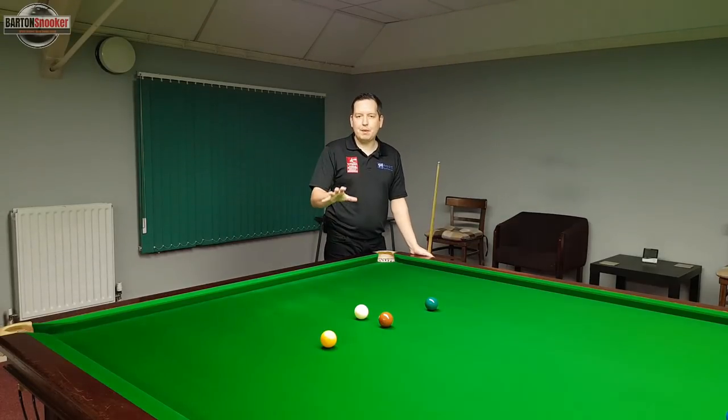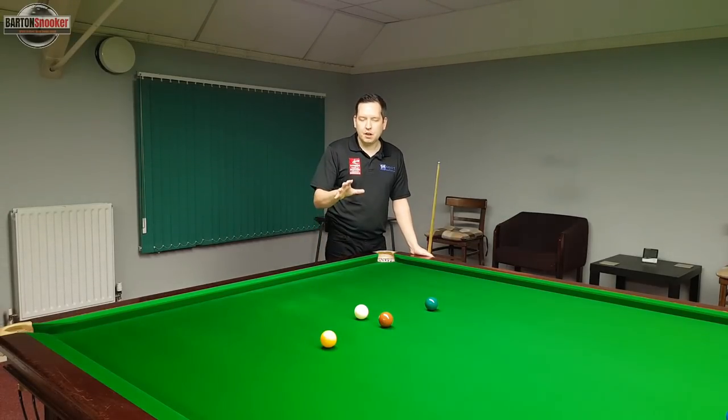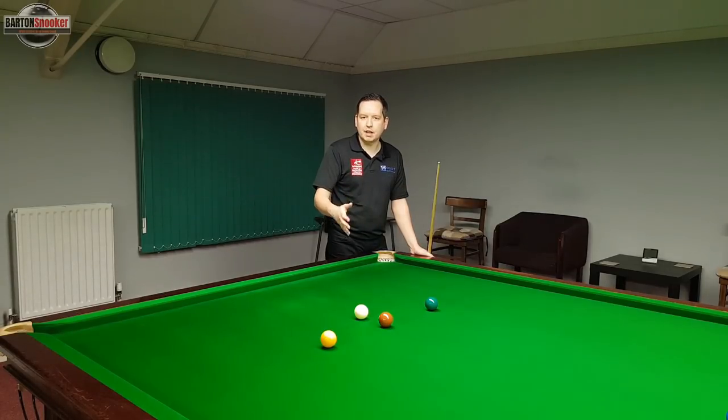In this video we're going to look at escaping from snookers. A lot of people panic a little bit when they find themselves snookered, so I'm going to give you a few tips and things to think about so that hopefully when you find yourselves in these situations in the future you'll find things a little bit easier.